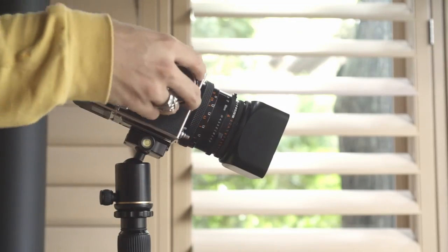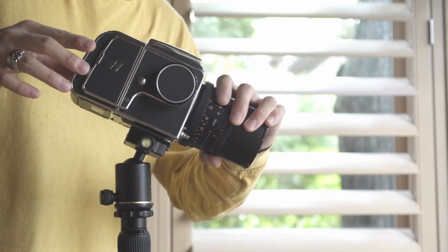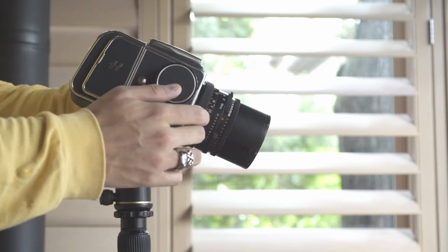Changing lenses is also a little bit tricky — you need to close the shutter, wind the camera, and then place your lens on and lock it open all over again.